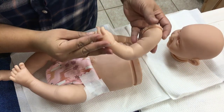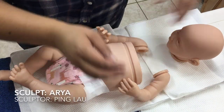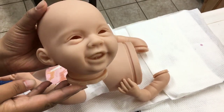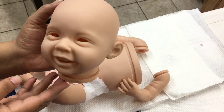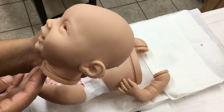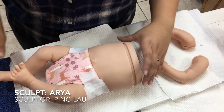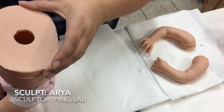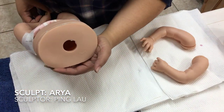And there is no other kit that I'd rather do this with than Aria by Ping Lau. Not only is she so darn adorable but she is a peachy kit, and in my experience of reborning, peachy kits are so hard to neutralize, so I really want to share how I neutralize my peachy babies.